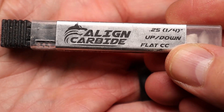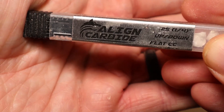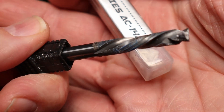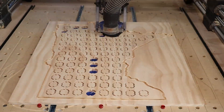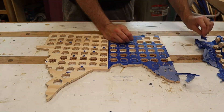Now to cut out the state of Minnesota I have this bit I got on Amazon again — I wanted to try a different one. This is a quarter inch compression bit by Align Carbide. You can see the end there where it spins one way and the rest of the bit spins another. It worked great for cutting out the shape of Minnesota. I like that bit too — we'll see how long it stays sharp.